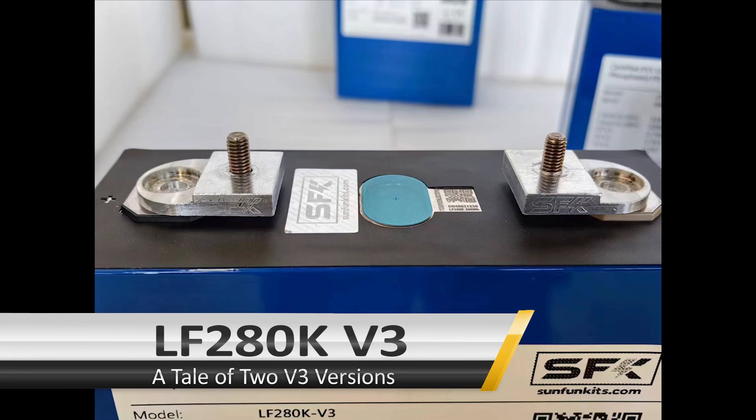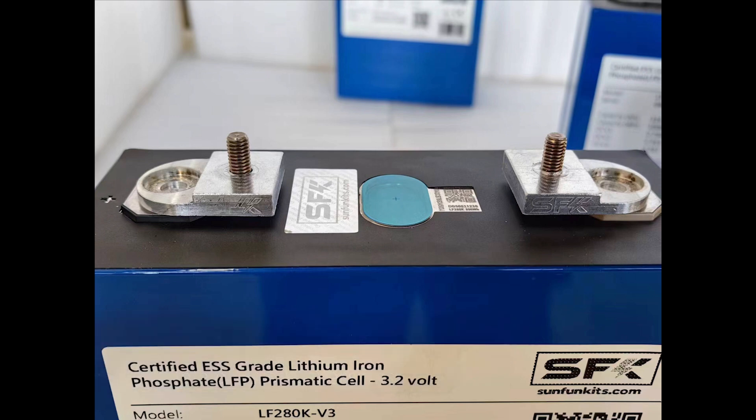Alright everyone, let's discuss the EVE ALF 280K version 3. The version 3 has been released by EVE and we've been selling it in various different terminals.